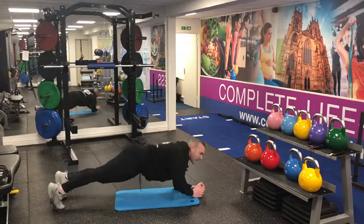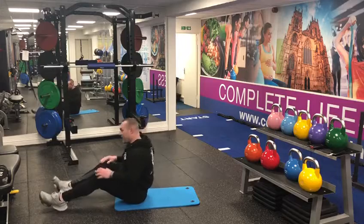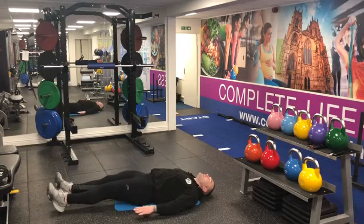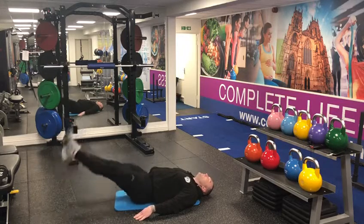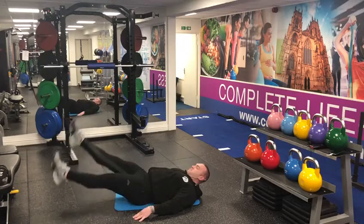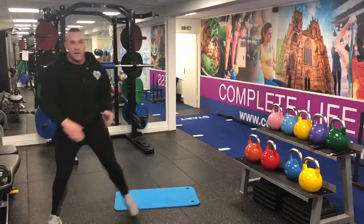From the plank, have a little lay on the floor and we're going on to some flutter kicks. Back nice and flat, hands by your sides, and we're just gonna do some little kicks with the legs. Keep breathing throughout the whole session.